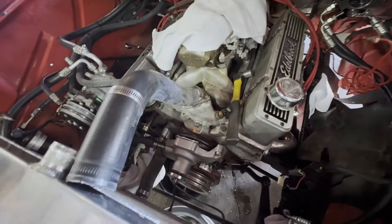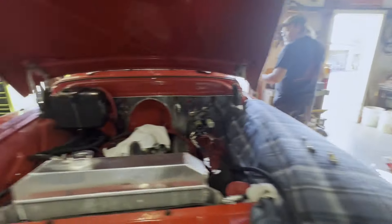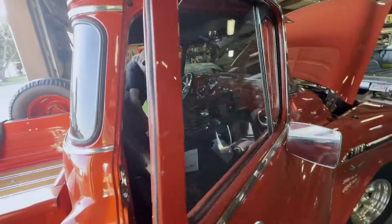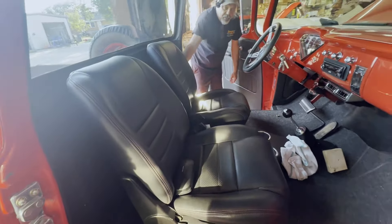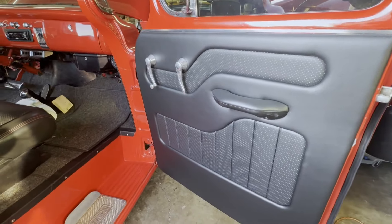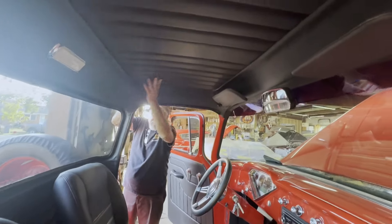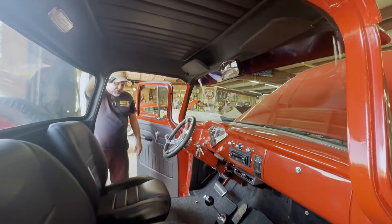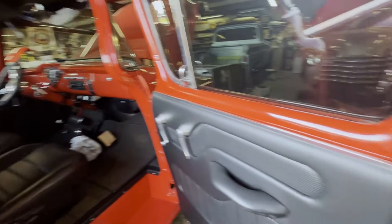We're getting ready to start buttoning up the front of the motor, but it starts and runs. You can take a look at the interior we did — I did that interior about 12 years ago. It's got wool carpet and a basic vinyl interior but it turned out pretty nice. The headliner is all done with smooth perforated grain, so it was a pretty nice little interior and it's held up really well sitting in storage.